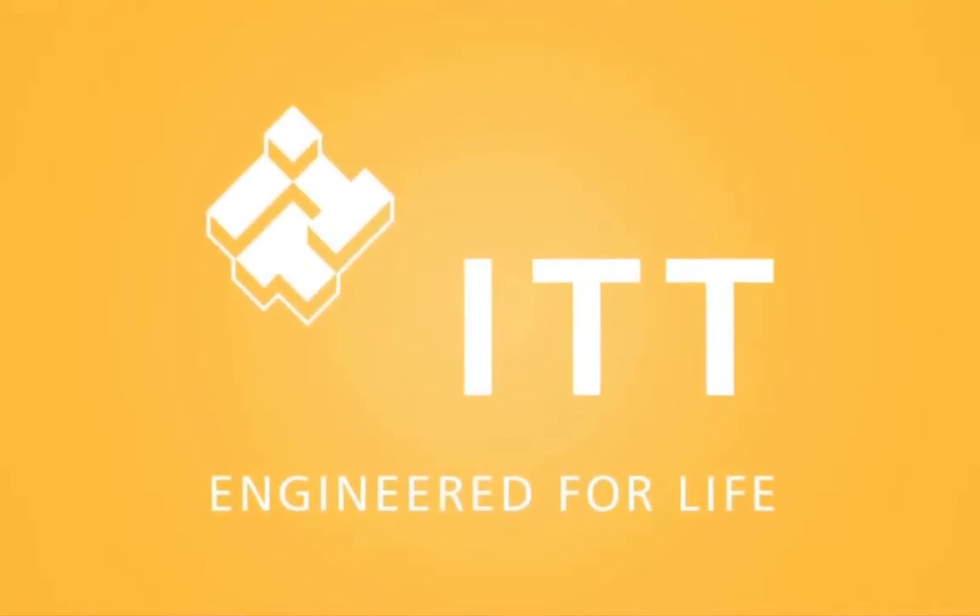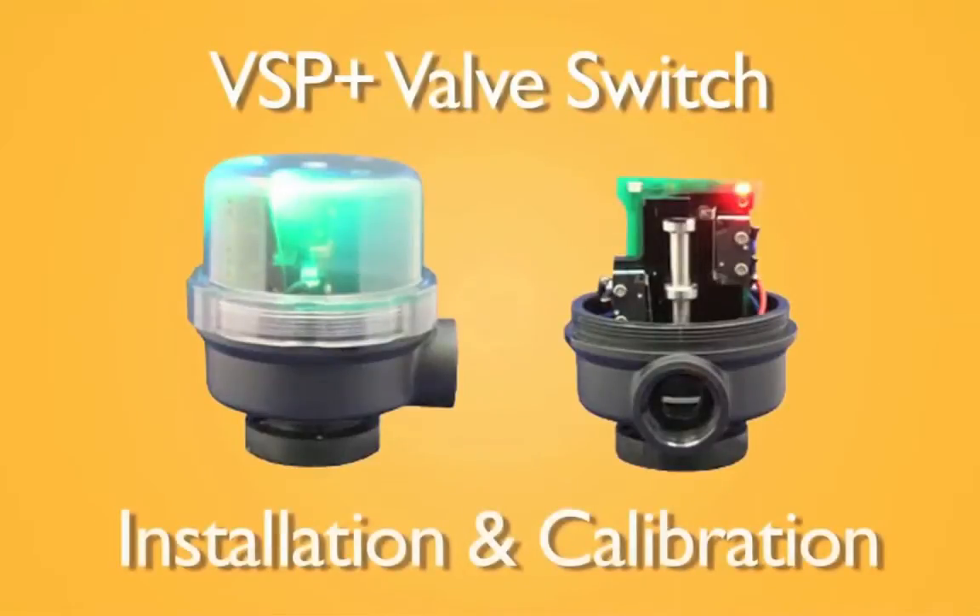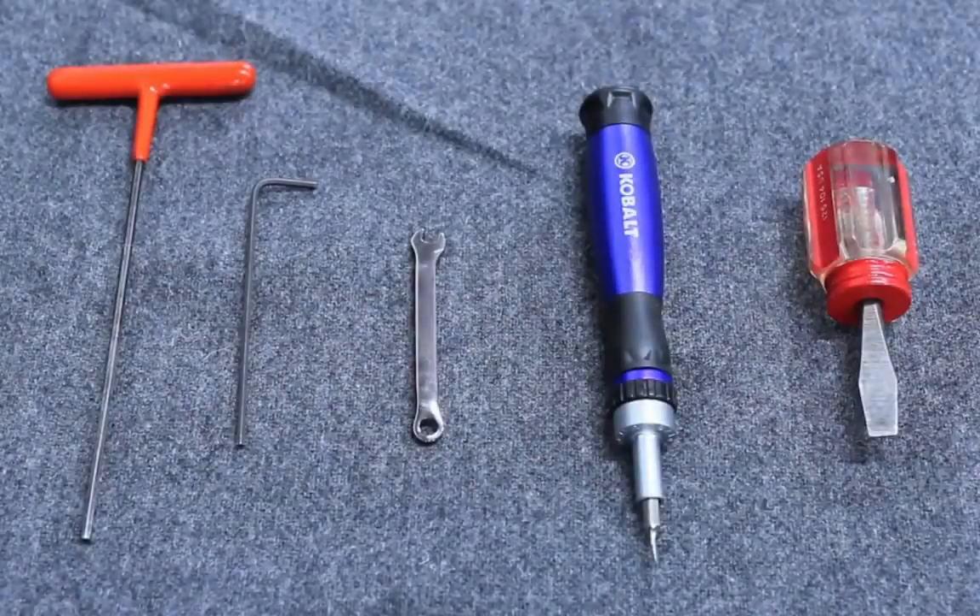Hello and welcome to this ITT PureFlow training video. This video will demonstrate the proper installation and calibration of the VSP Plus valve switch. We will demonstrate calibration using the proximity switch option. The same process can be applied to the mechanical switch option.